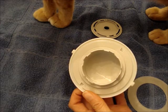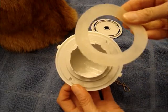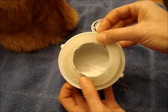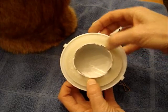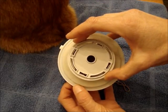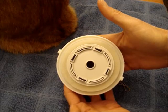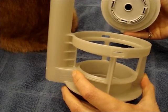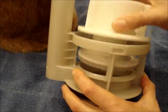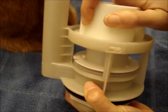Get some help from your cat if you get stuck. Reinstall the new gasket, then reinstall the locking ring — it just snaps in place. Put the top back in place and turn it clockwise until it snaps.